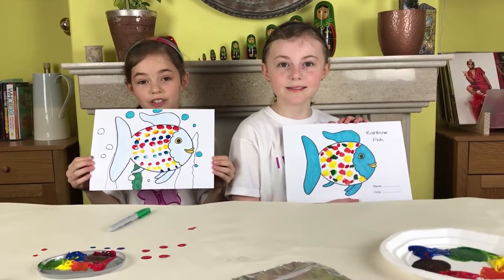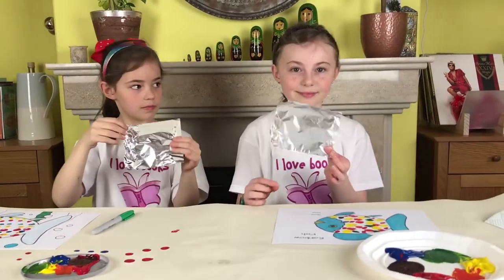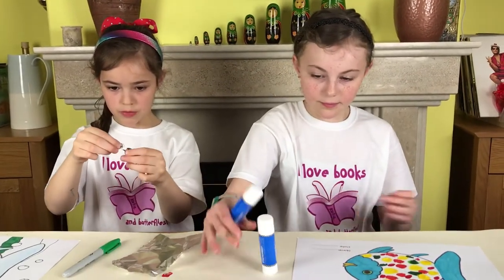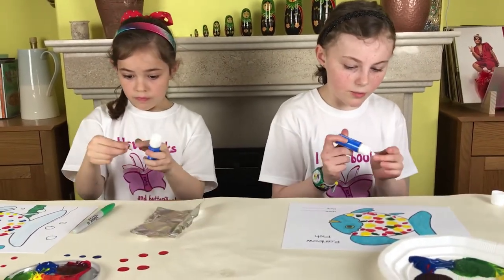Don't forget his special scales. You may want to test that the glue you are using sticks the tin foil to the paper before you bring this craft into the classroom.